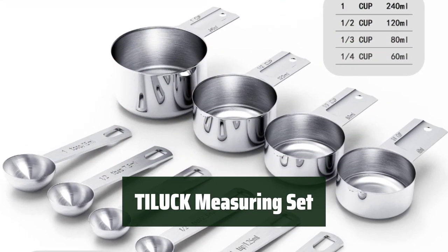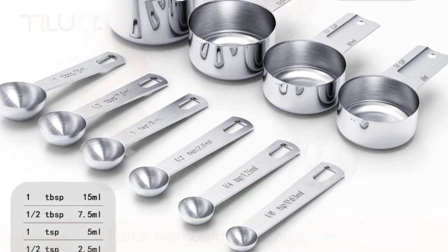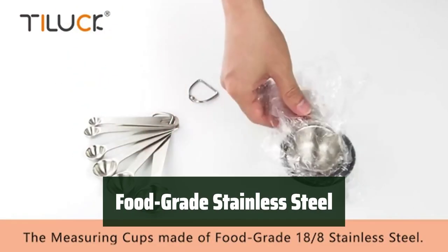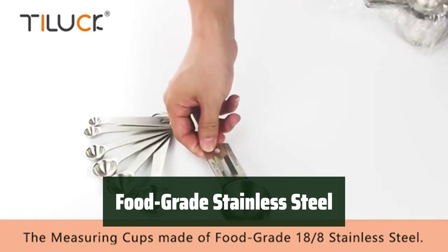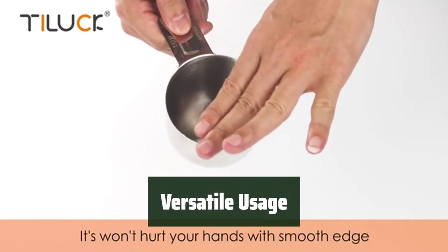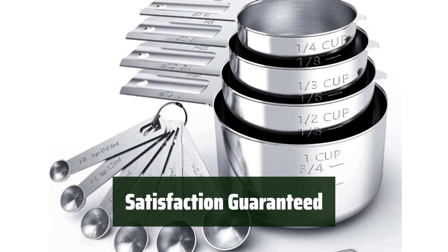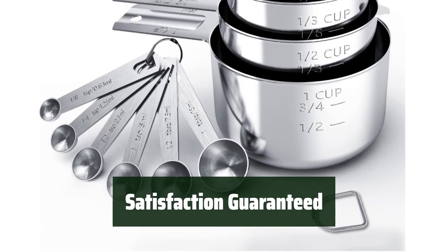Number 2: These measuring cups and spoons have engraved size marks, making it easy to measure ingredients accurately. The stackable design allows for easy storage and cleaning, keeping your kitchen organized. Made of food-grade 18/8 stainless steel, these measuring tools are safe to use with both dry and wet ingredients. This set is perfect for a wide range of ingredients, ensuring precise measurements for all your cooking and baking needs. If you're not satisfied with your purchase, contact TILUC for a solution — your happiness is our top priority.